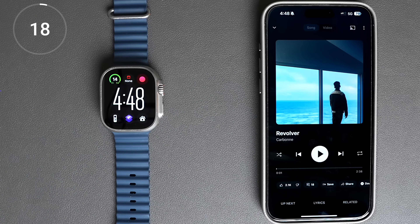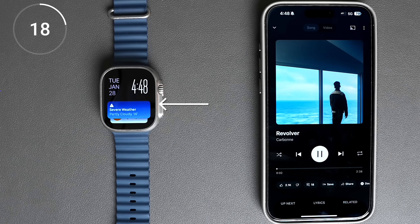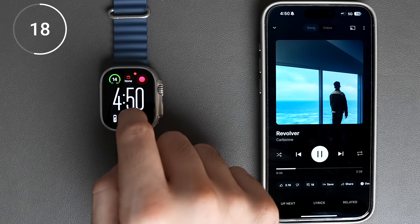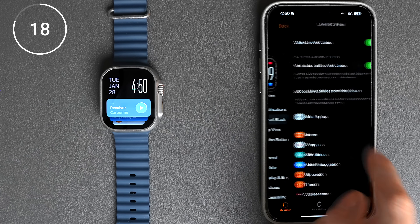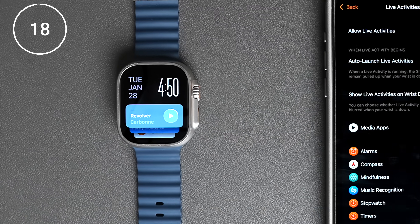By default, when you're watching TV or listening to music, your watch will automatically bring up the smart stack so you can easily control whatever you're playing. But more often than not, I would rather see my watch face, and I can easily get to my smart stack by swiping up on the screen. So I disable this feature altogether by going to smart stack and toggling off auto-launch live activities.